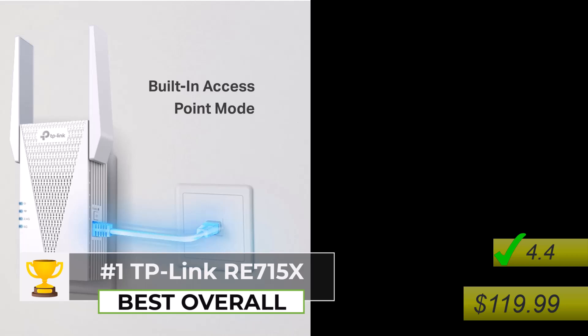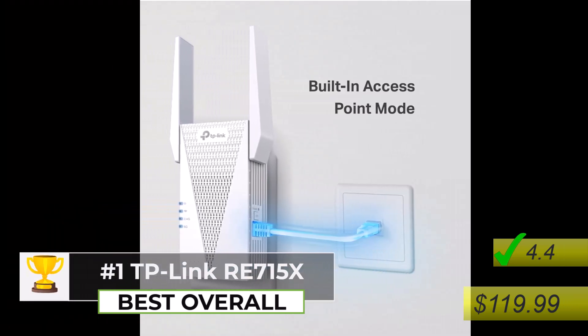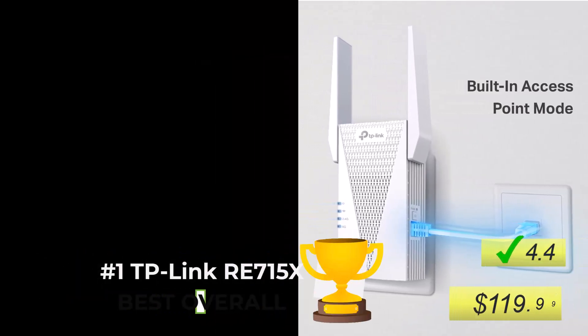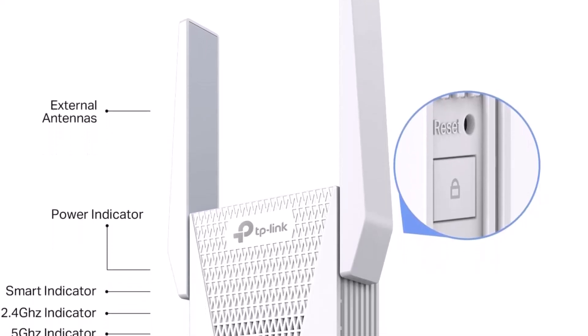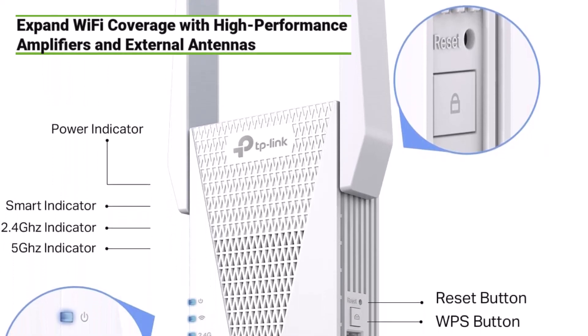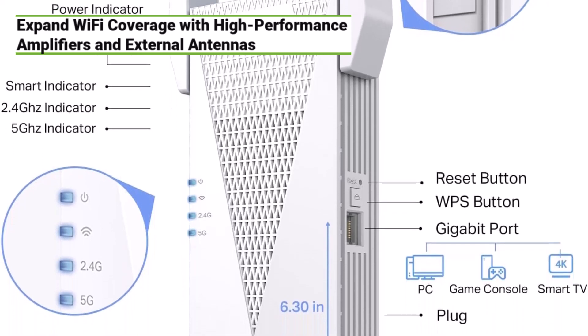Number 1: The TP-Link RE715X, priced at $119.99 with an impressive 4.4 star rating — the best overall Wi-Fi extender for Starlink router in 2024. This powerful device is designed to expand your high-performance Wi-Fi network to every corner of your home. The RE715X features four high-performance amplifiers and external antennas that ensure the best signal reception, allowing you to reach even the most hard-to-cover areas.